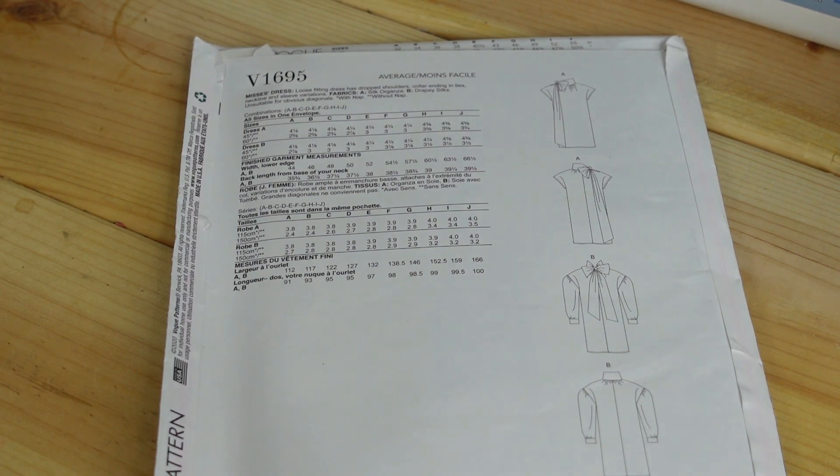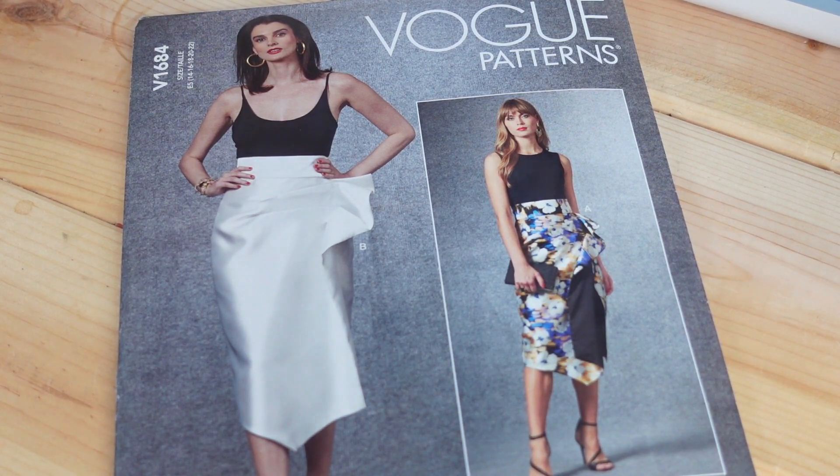Here are the line drawings on the back for this pattern. The description is a Miss dress — a loose fitting dress that has dropped shoulders and a collar ending in ties. I like both views for this dress.